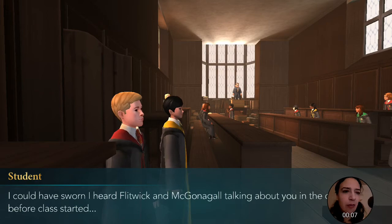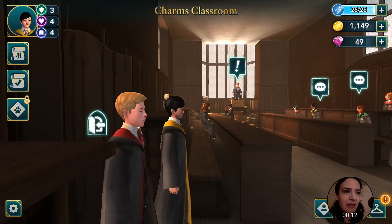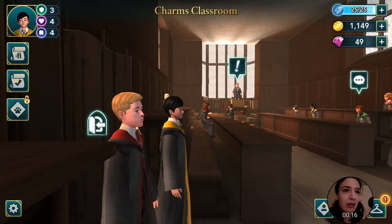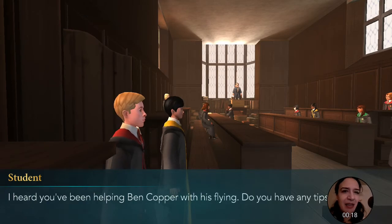Could have sworn that I heard Flitwick and McGonagall talking about you in the hall before class started. That's not good. I like to say that Ben looks more confident, but yeah. I've heard you've been helping Ben Copper with his flying. Do you have any tips?